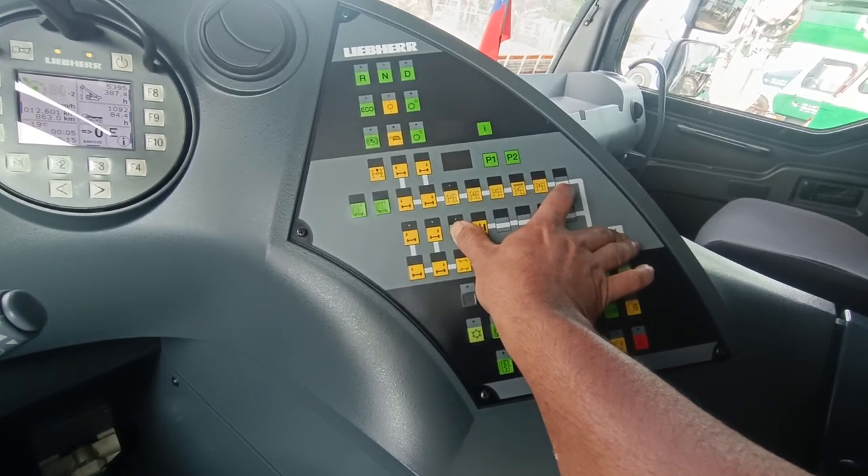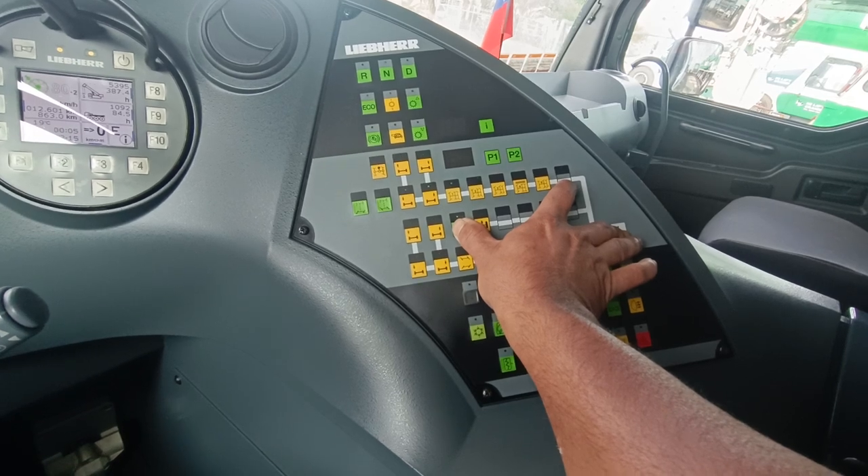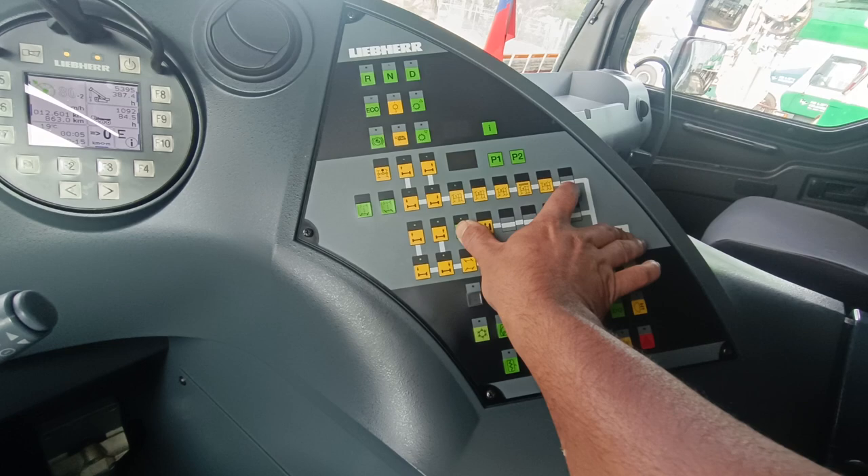Suspension is on the road level and the light is blinking.